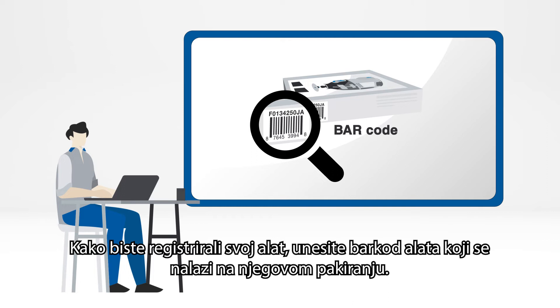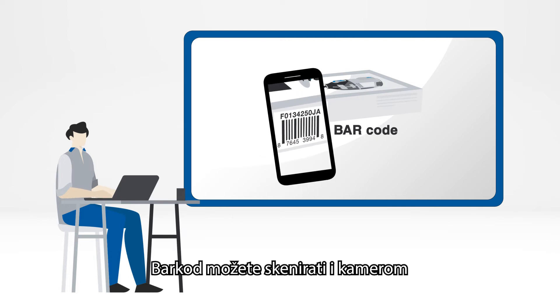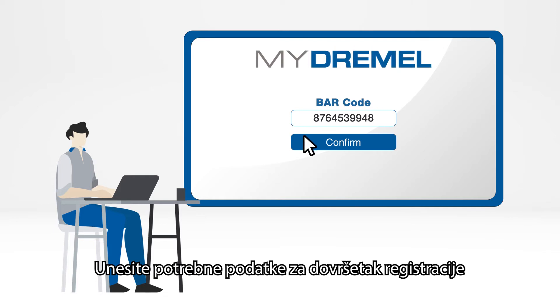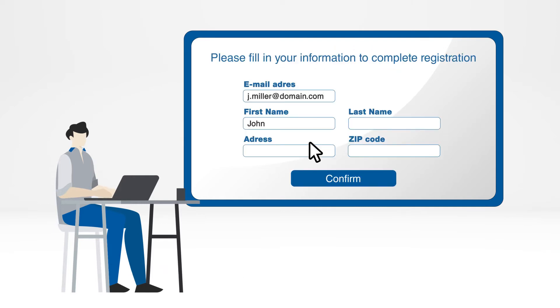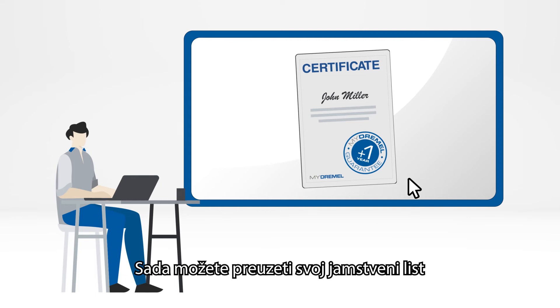Now you're ready to log in and register your tool. Fill in the barcode of the tool — see packaging — or use your camera to scan the barcode. Fill in the requested data to complete your registration. Congratulations, you've registered your tool! Now you can download your guarantee certificate.